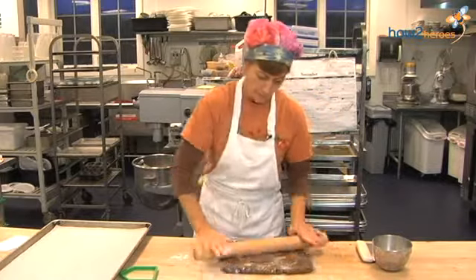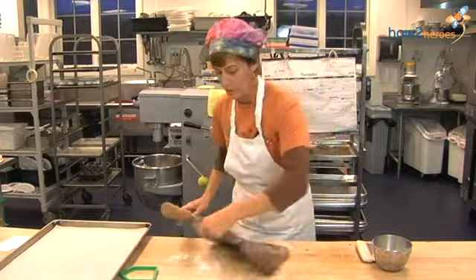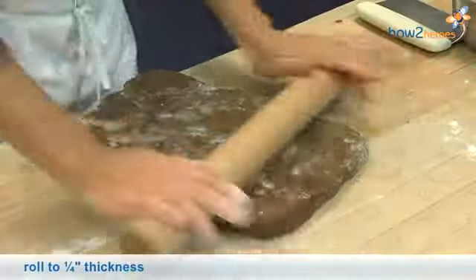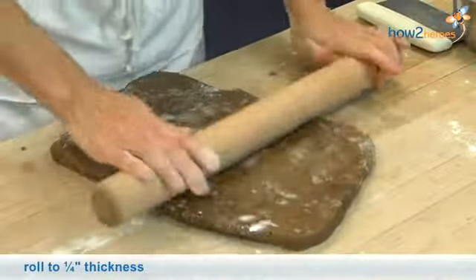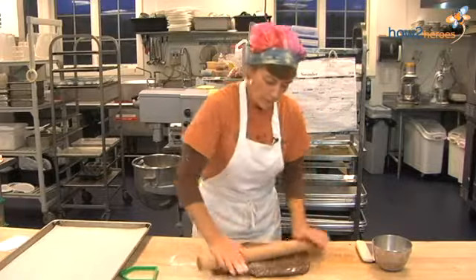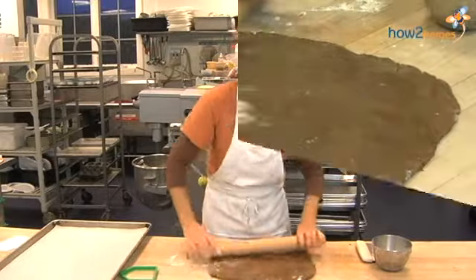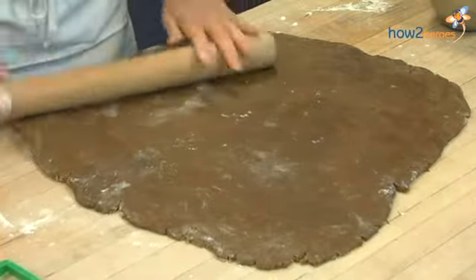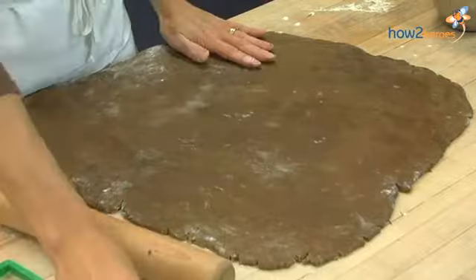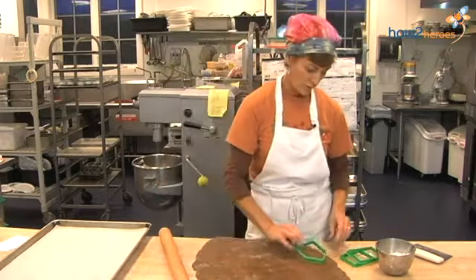Just keep turning and rolling. Roll it to about a quarter of an inch thick — you don't want it too thin because the pieces can break more easily. You have a roof, sides, and ends, and you'll need two of each shape.